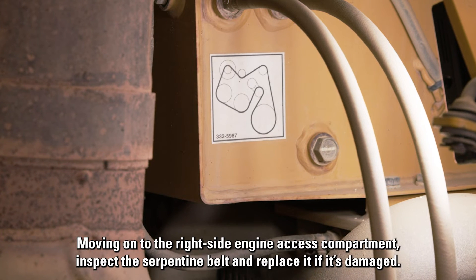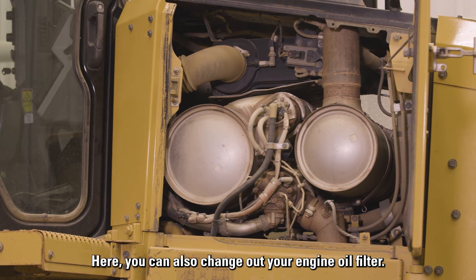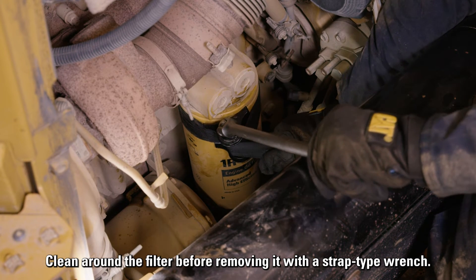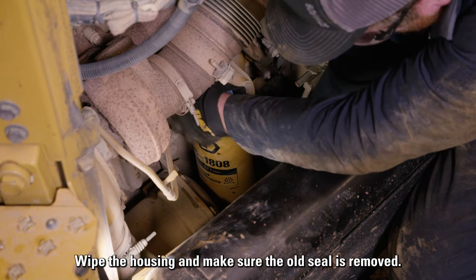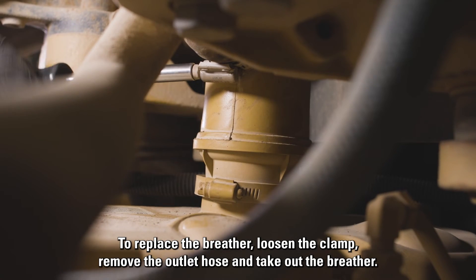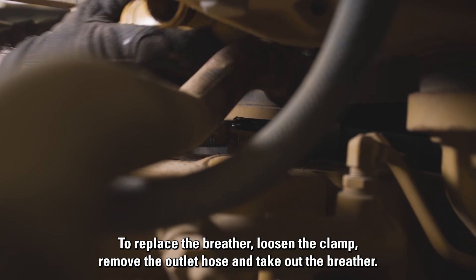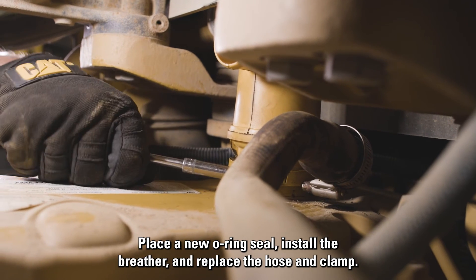Moving on to the right side engine access compartment. Inspect the serpentine belt and replace it if it's damaged. Here you can also change out your engine oil filter. Clean around the filter before removing it with a strap type wrench. Wipe the housing and make sure the old seal is removed. Coat the new filter seal with new engine oil and reference the instructions to install the filter. To replace the breather, loosen the clamp, remove the outlet hose, and take out the breather. Place a new o-ring seal, install the breather, and replace the hose and clamp.